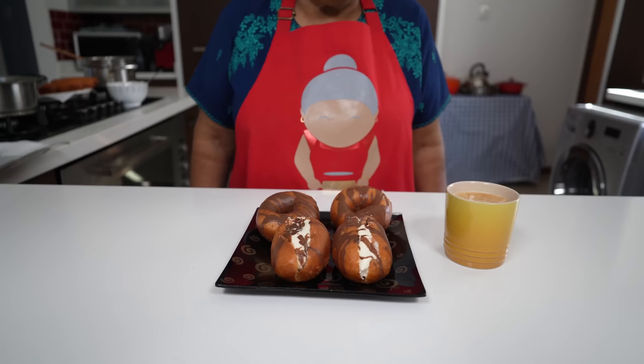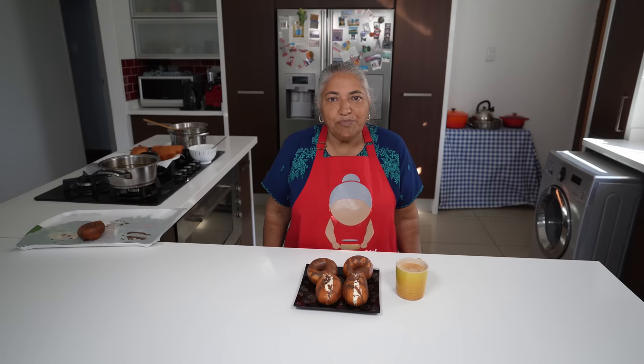Here you go — lovely doughnuts served with a nice hot cup of coffee. We'd like to thank my daughter-in-law for the recipe and for patiently teaching me how to do it. Happy Father's Day to all the fathers, and thank you all for watching and enjoy!